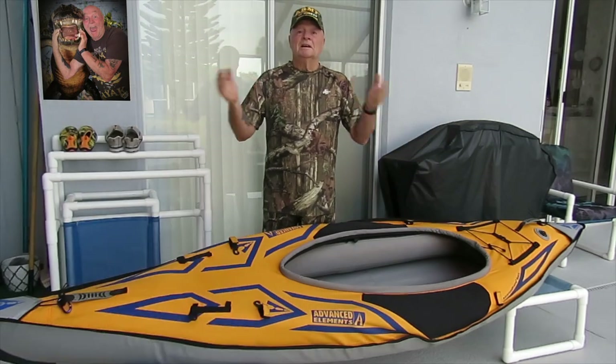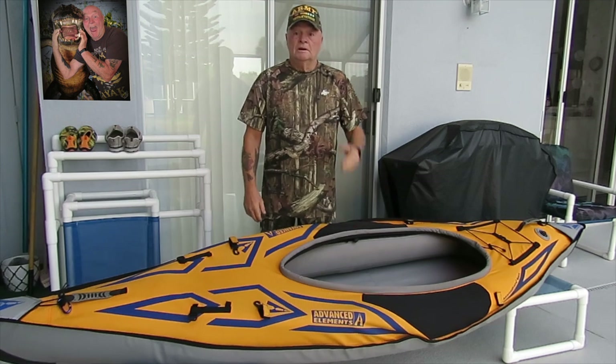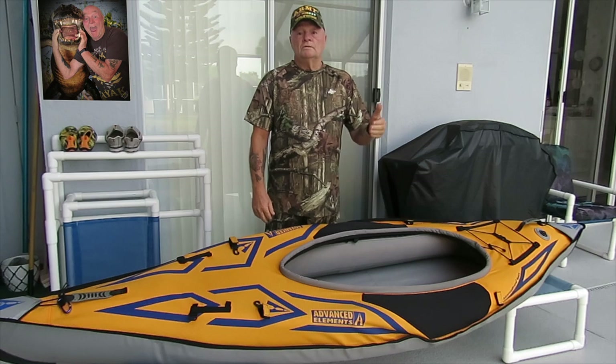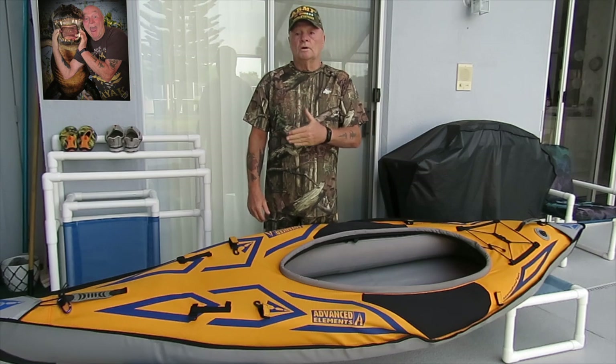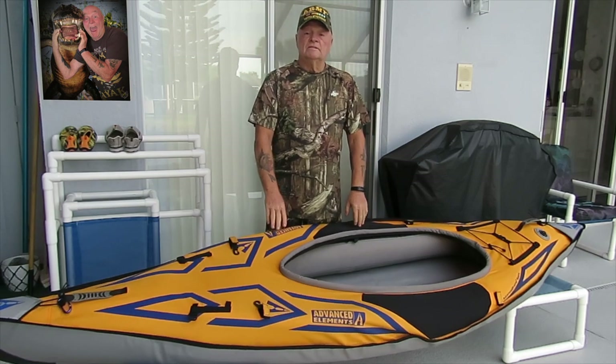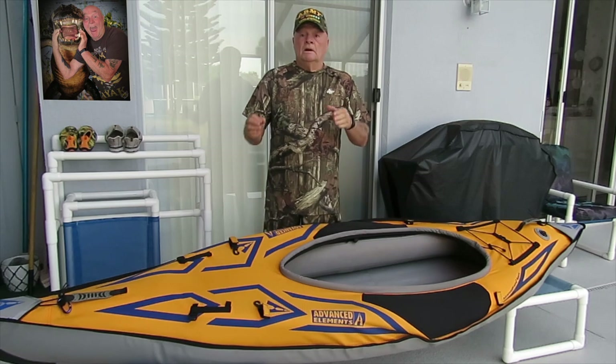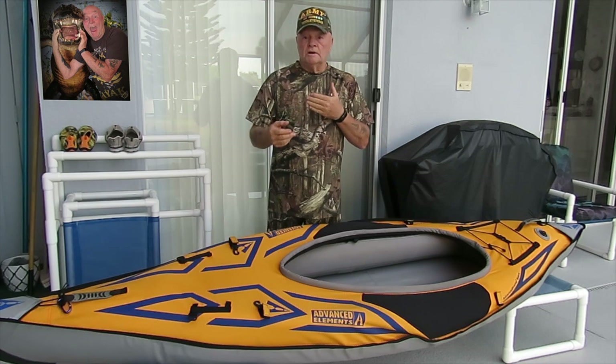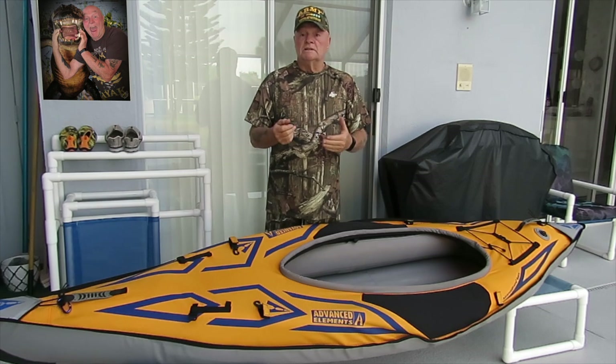Hello, I'm Mr. D, kayaking wildlife photographer. Today we're going to do a comparison of the backbone versus the drop stitch floor on the Advanced Elements Advanced Frame Sport. We're going to be doing a couple of quick tips for installing the backbone, and then we'll be going out on the lake to do a performance comparison between the two.